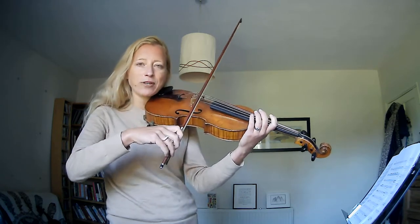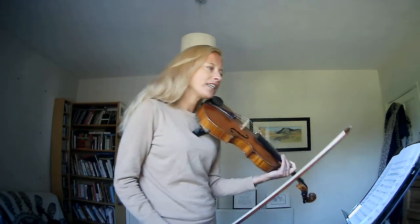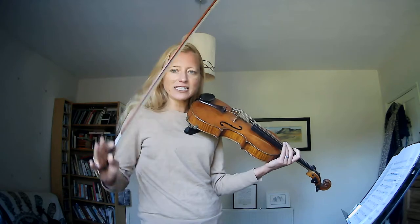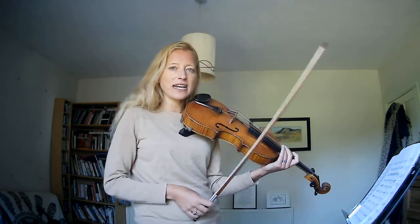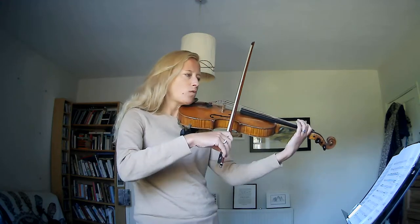That's the sort of bow stroke. And as you get faster that will get easier and lighter. So I will play up to the first time bar and I'm going to play it really nice and steady for you to hear exactly how I'd like all the dynamics and bow strokes.